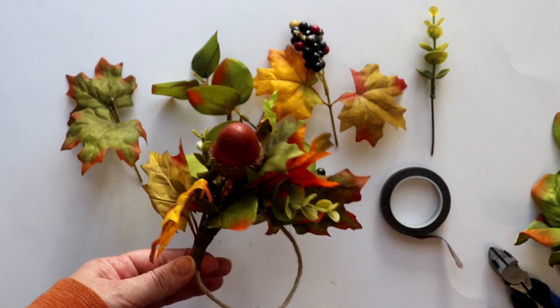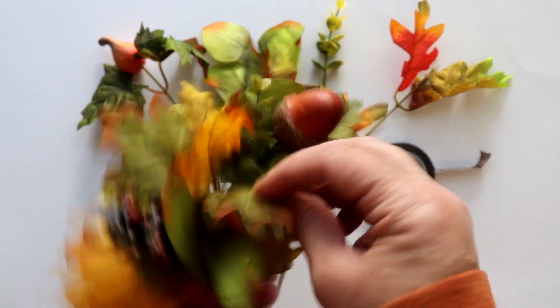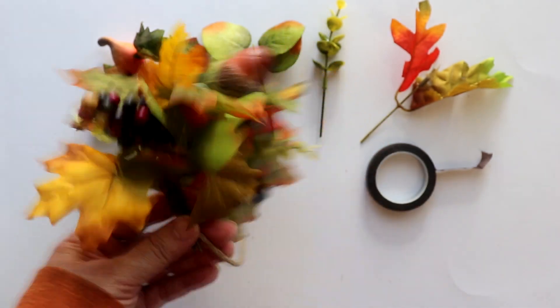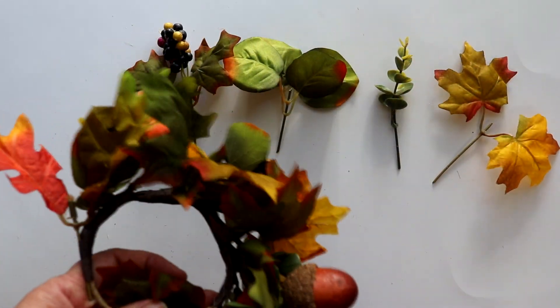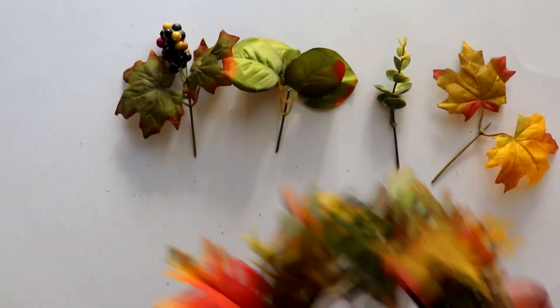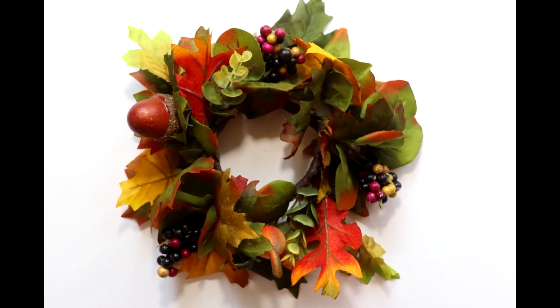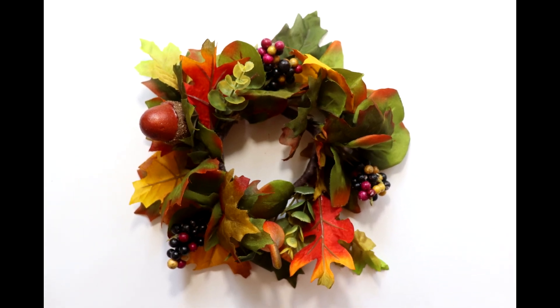Next, I repeated the process and clipped four more pieces, keeping them in the same order, and attached them to the ring again with the floral tape. Keeping them in the same order creates a pattern and ensures an even distribution of the various colors and shapes. Here is the completed ring — I used two of each of the stems for a total of eight stems to create the three rings.